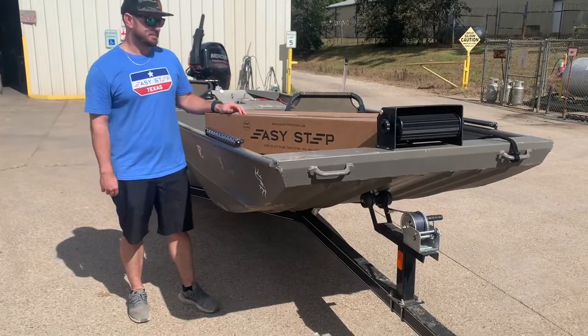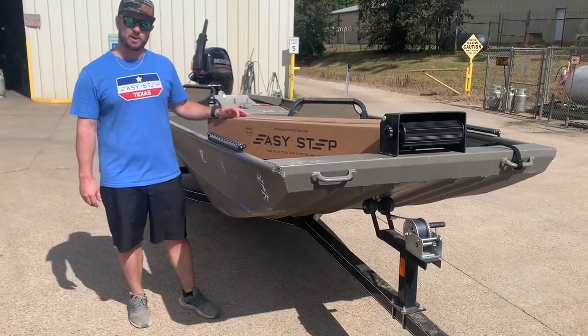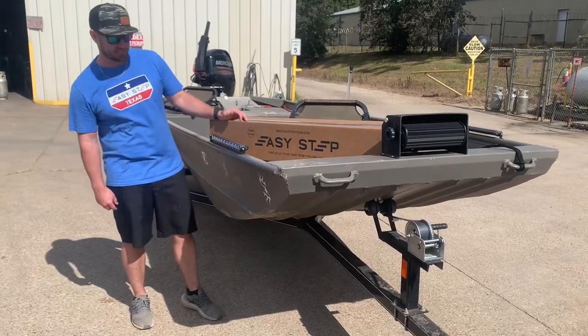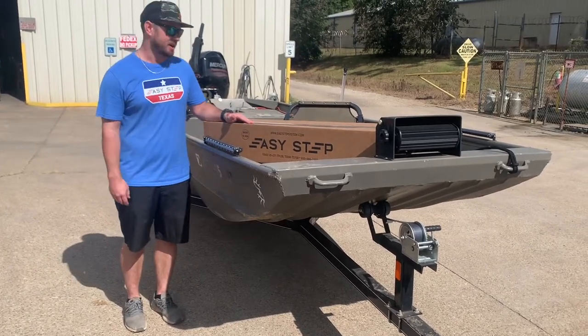Hey guys, this is Ryan with Easy Step. Today we're going to be walking you through an installation of the Easy Step 3.0 and Easy Step 1.0 assist on this Express Boat and Diamond City trailer. First thing, let's get everything out of the box and talk about what's inside.